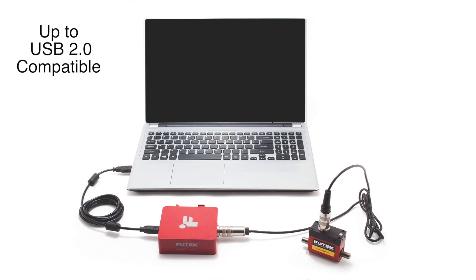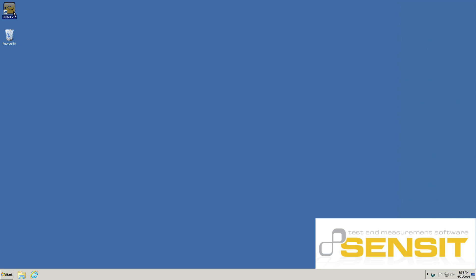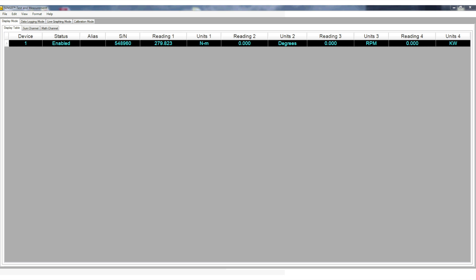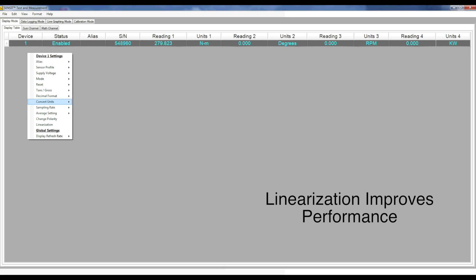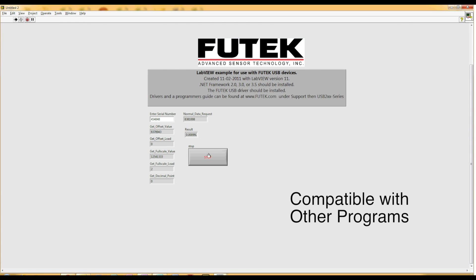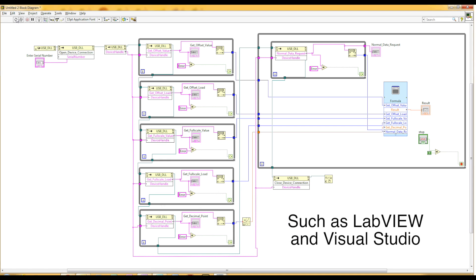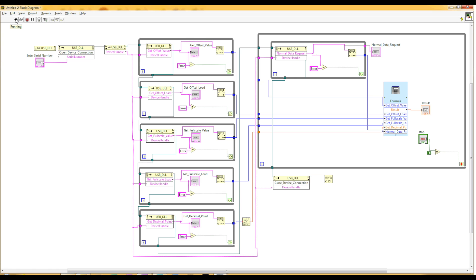To use the USB 520 or USB 530, simply plug it into an available USB port and start the Sensit software. The Sensit software also offers linearization, which can further improve the performance of your system by linearizing your output based on the captured and stored calibration points. The USB 520 and USB 530 can also be used with other programs such as LiveView and Visual Studio through the use of our DLL file.